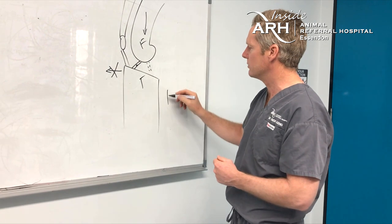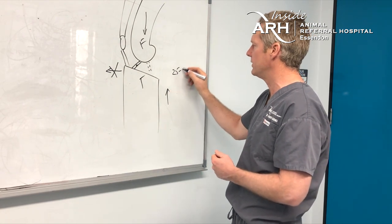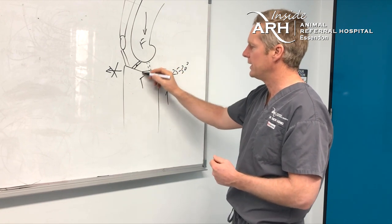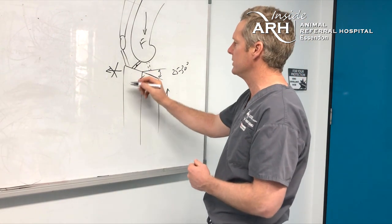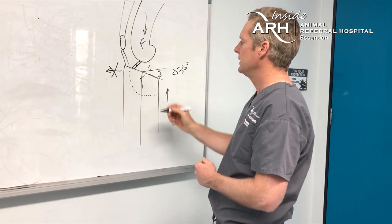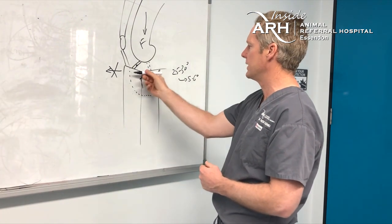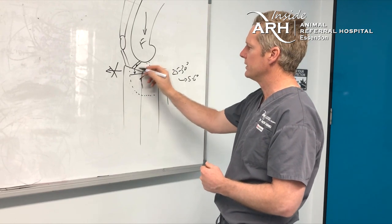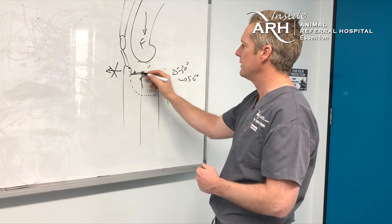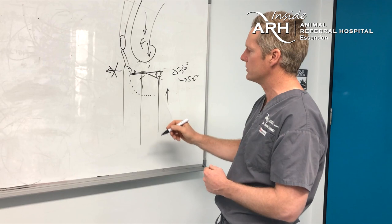The rationale for the tibial procedure is to convert those forces into compressive forces across the stifle by leveling the tibial plateau. In most dogs the angle is around 25 to 30 degrees relative to the long axis of the tibia. With the procedure, we perform a curved osteotomy of the bone and rotate that section of bone to bring that angle down to about five to six degrees, ending up with a leveled tibial plateau at approximately five degrees — converting thrusting forces into compressive forces.